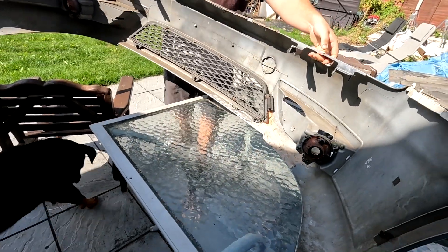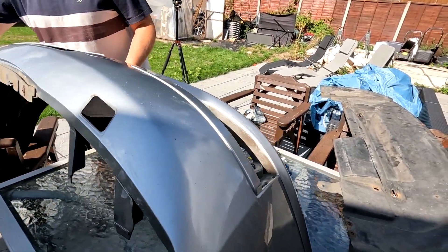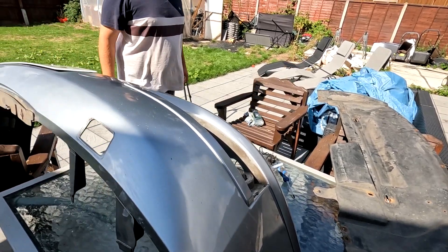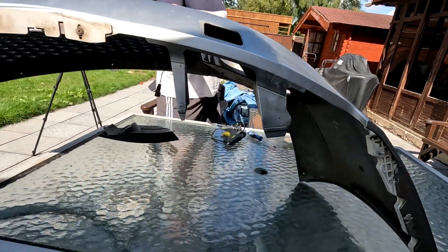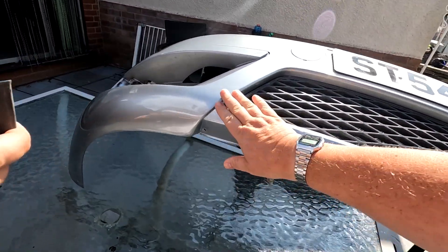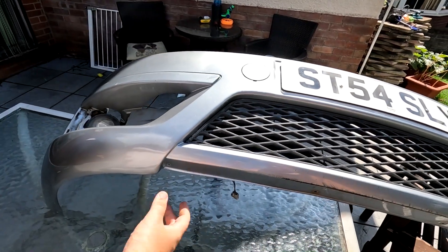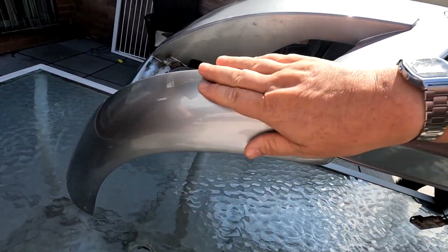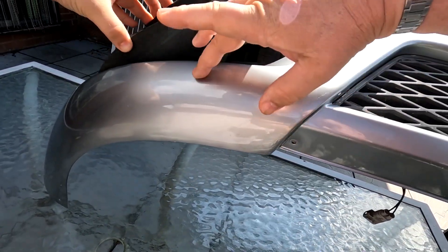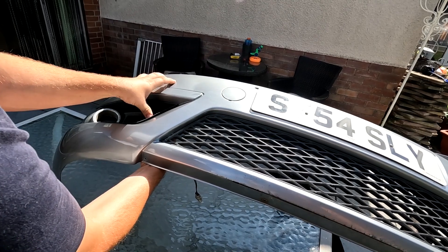Just going to turn the bumper over — got to be a bit careful when moving these bumpers about, folks. You can see where the repair was down there; all this was hanging off, separated. Just got to be careful when putting things back together like this. There was a crack up there as well which you can't really see. It's not the best job in the world, but it'll do the job anyway.